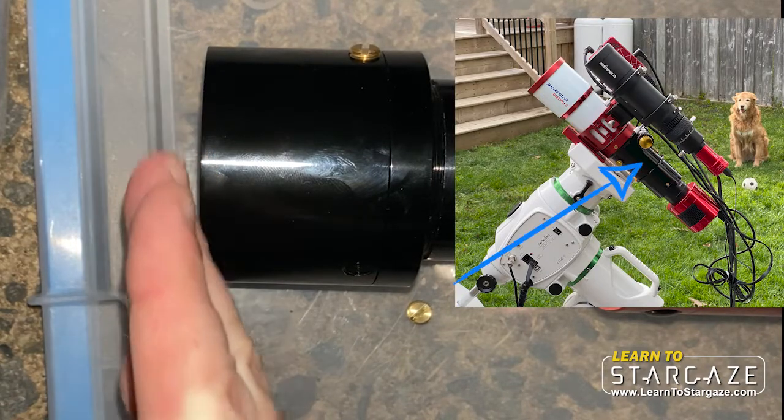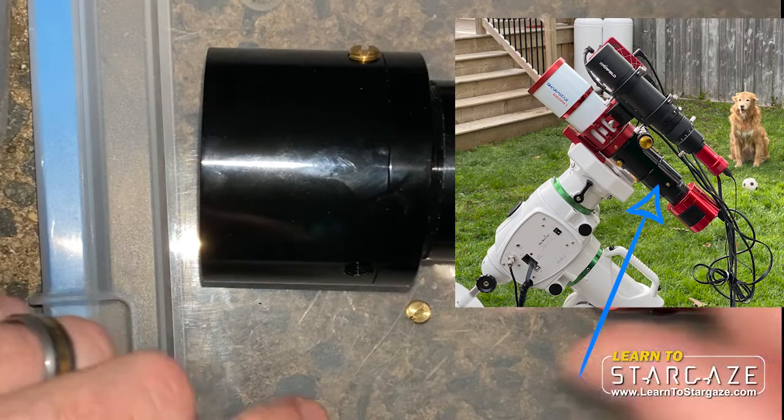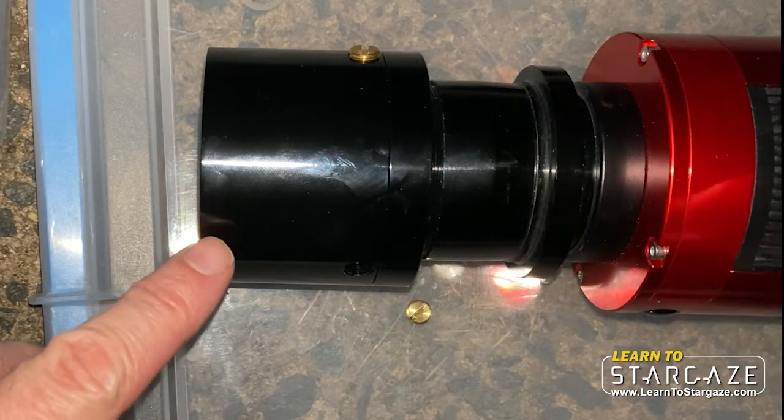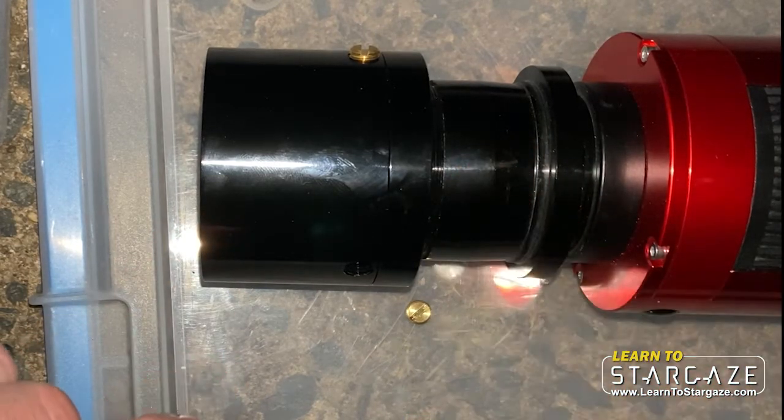And then this is the little cap that's on the field flattener itself. Now here's my setup without the filter in place, and this is just a spacer I pulled off one of my other telescopes to get the correct backspacing.